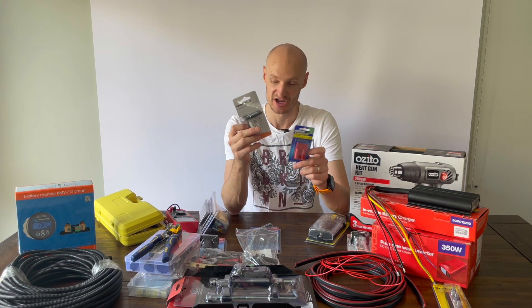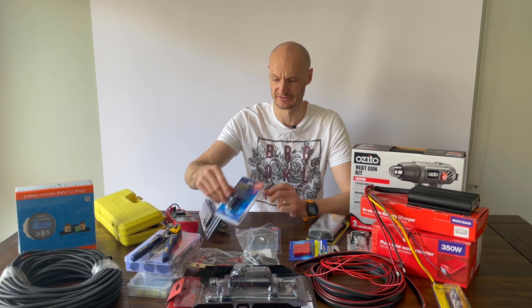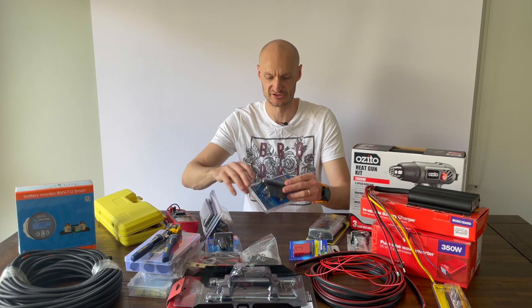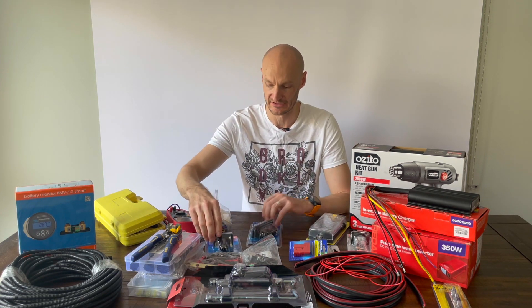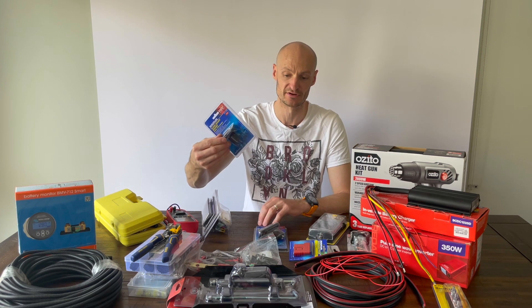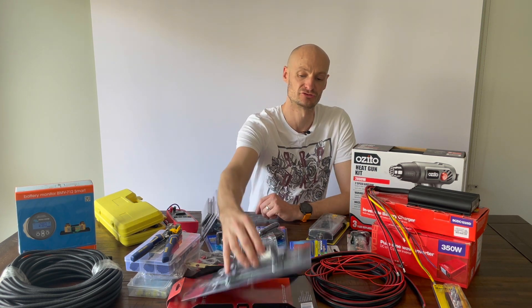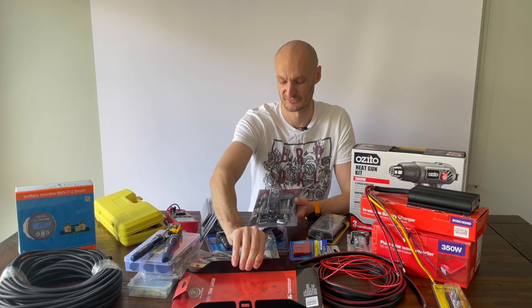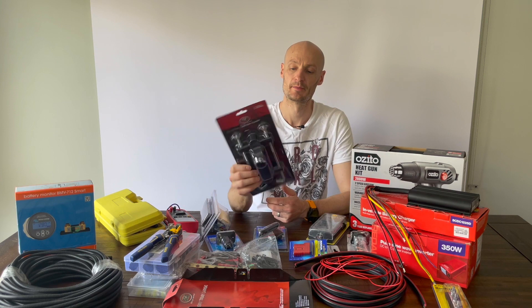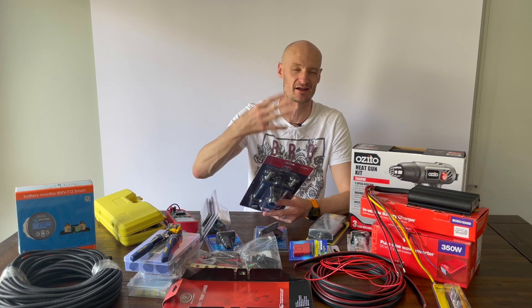I've got outlet plugs for USB, cigarette, and for the Engel fridge — I've got an Engel fridge in the back. The dual battery will sit in a tray which I've just bought from Super Cheap.